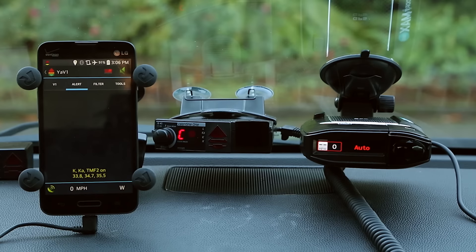The Max 360 has a lot of features that the Valentine 1 doesn't. What we're going to be doing in this video is basically a head-to-head comparison between the two detectors so you can figure out which one is better, which one you should buy, and what's a better overall package.